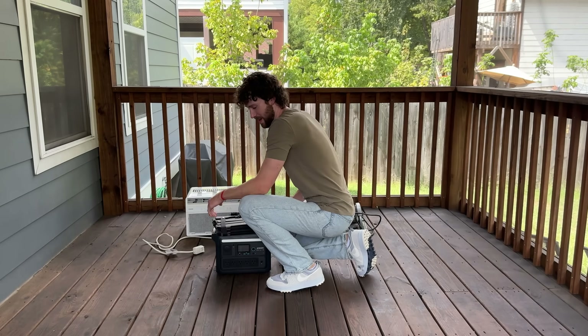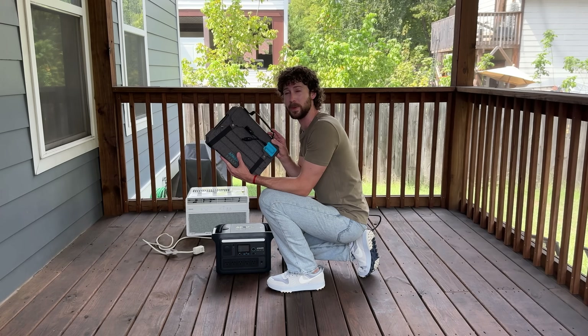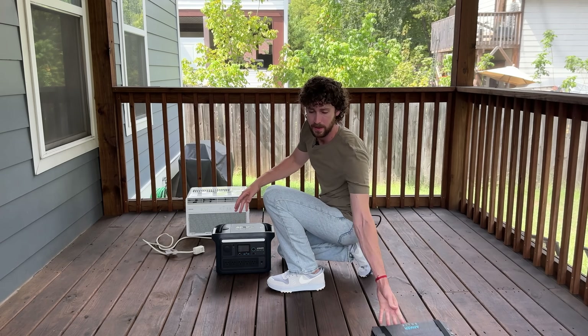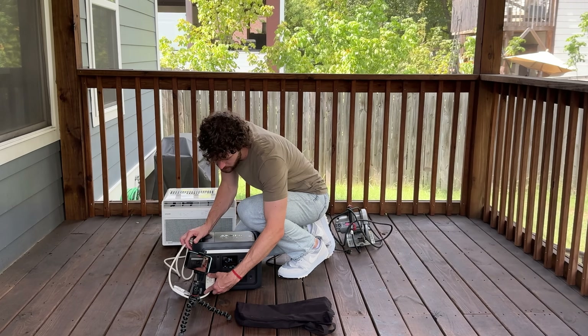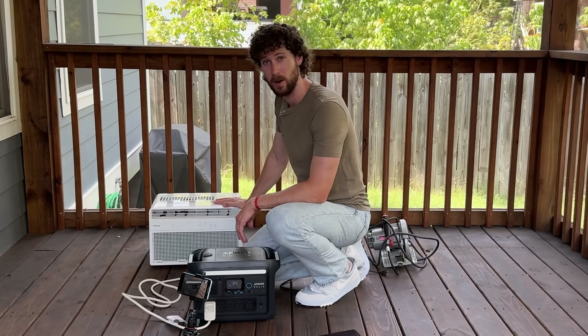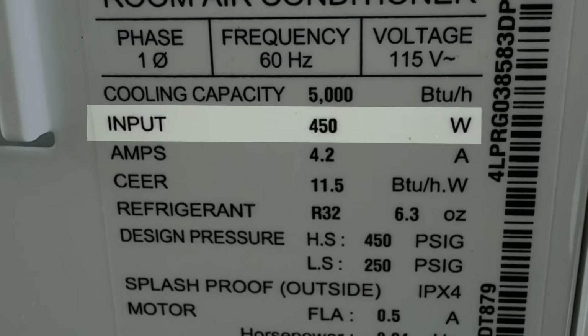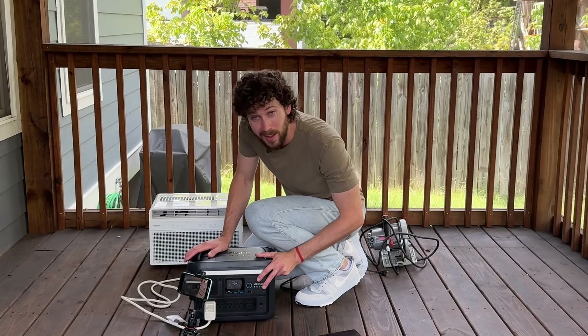So what's the limit? What can't this power station run? This power station can output up to 1200 watts of continuous power. Can it run a 5000 BTU window AC unit? It has a rated power draw of 450 watts, but when these start their cooling cycle they can draw a surge of power. Let's find out.